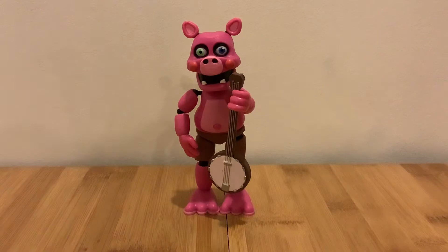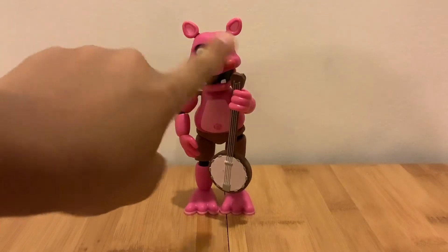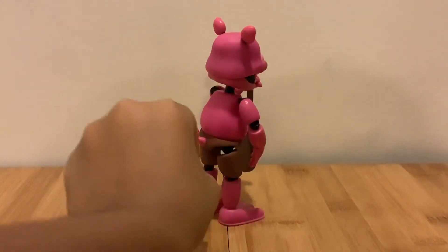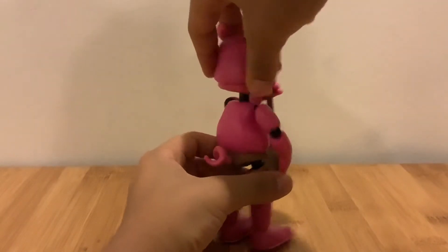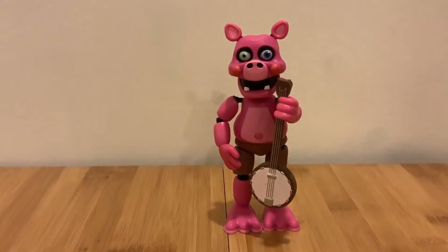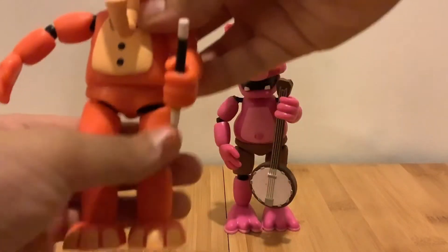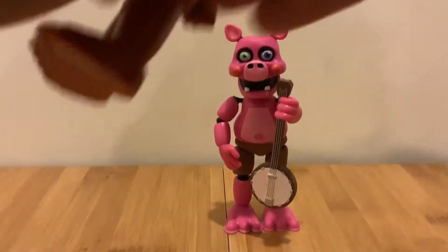Here's Pig Patch with his banjo, and you can see the details with his different colored eyes and everything. I really like him, and also his pigtail. You can also swivel his waist, just like Rockstar Freddy and Orville Elephant. Here's Orville Elephant — you can swivel his waist too.